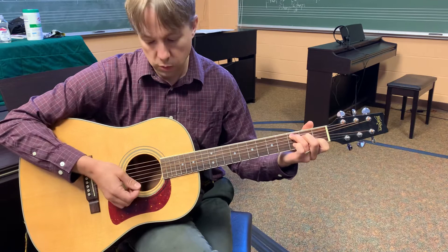The mute strum — that sound can actually give you a nice little bit of time to switch to the new chord.